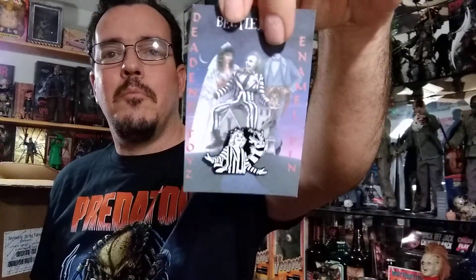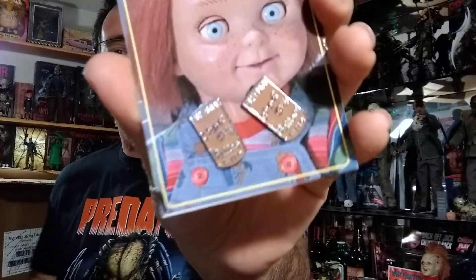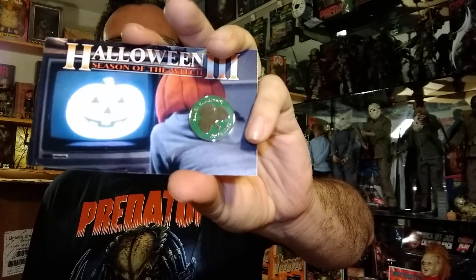All right, we've got some pins. These are new pins. We'll take one of each. We've got Beetlejuice, Hellraiser — I really like that one — we've got Ash, we've got Child's Play. We've got Halloween 3, I really like that one. That looks really good.